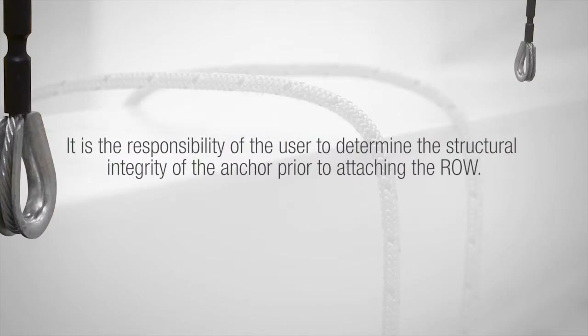It is the responsibility of the user to determine the structural integrity of the anchor point prior to attaching the ROW.